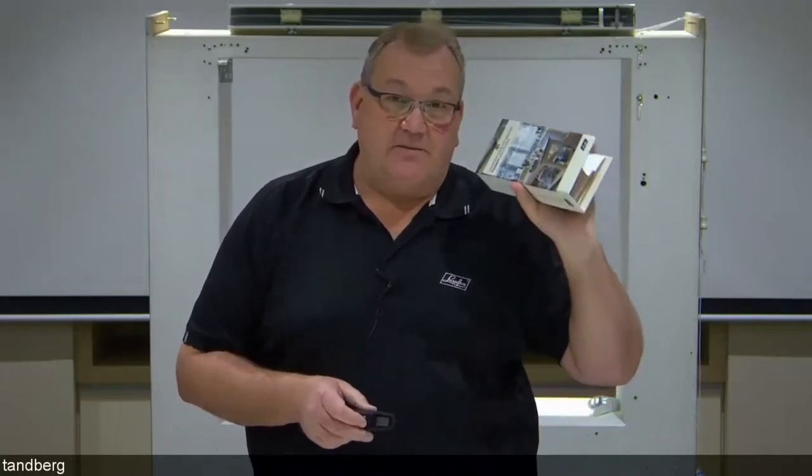From our perspective, it was also important to ensure we were using a timber that was responsibly logged from managed forests, and poplar certainly meets that standard.